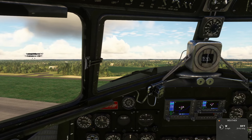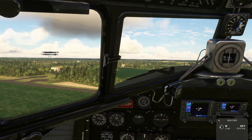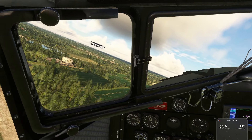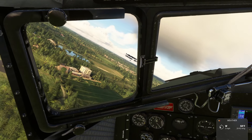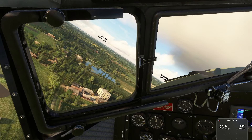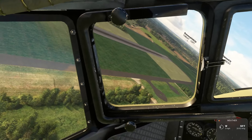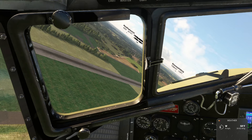I'll kind of explain what I know about this base as we fly around. This scenery was created about a month or two ago — it's fairly new.